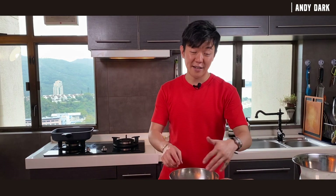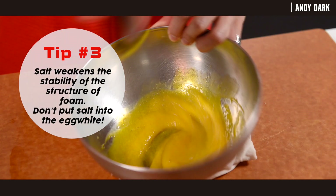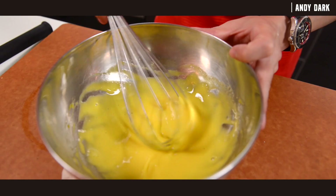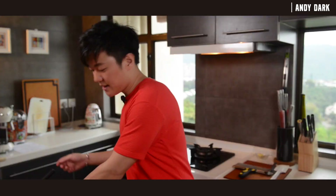I have all the yolks here inside the mixing bowl, and I'm going to add some salt to just season it. After beating the yolk for a minute or so, you can see the yolk has already turned a pale yellow color. We can leave them aside and start beating the egg whites.